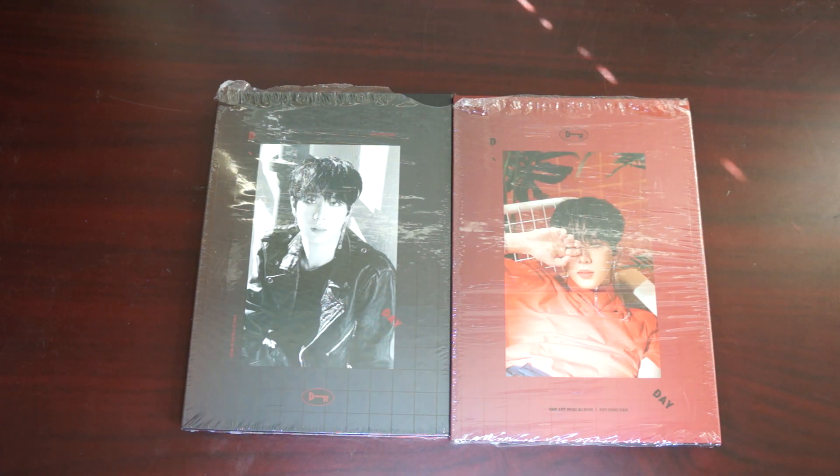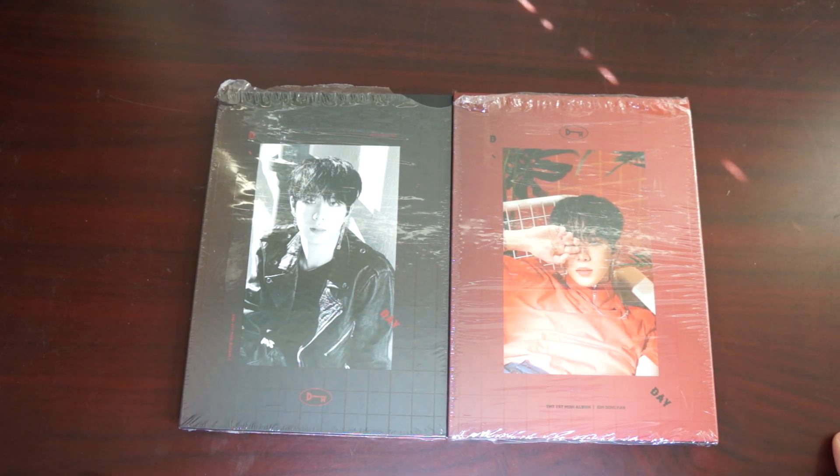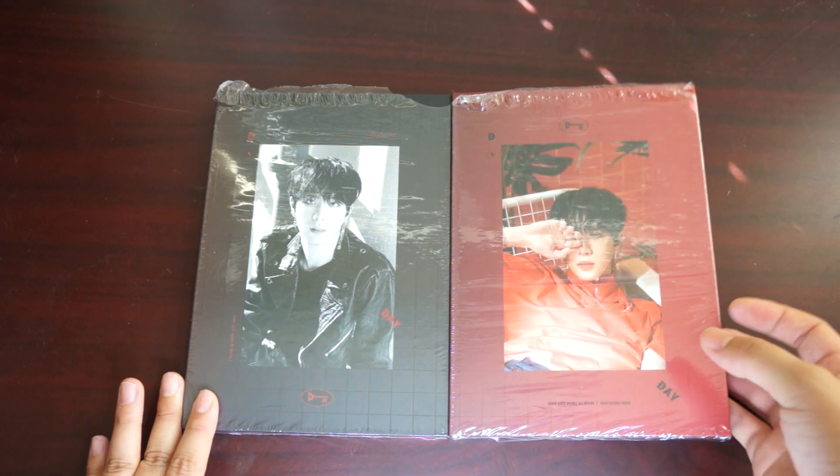Hello! So for this unboxing video, I'm going to be unboxing Donghan's first mini album — these two versions right here. I think I really like the red one, but I'm going to start with the black one.